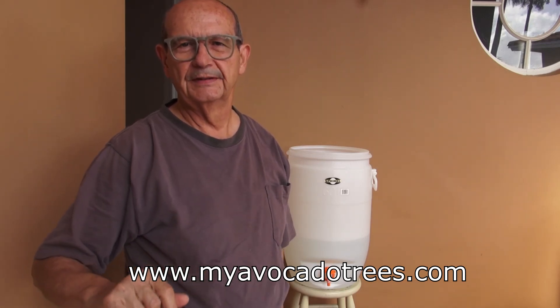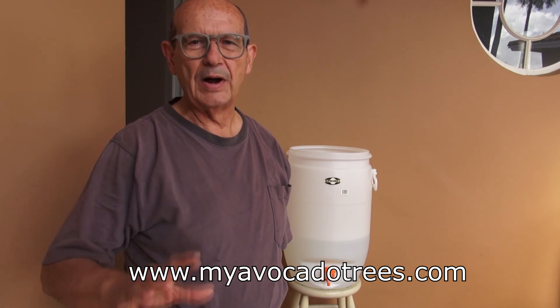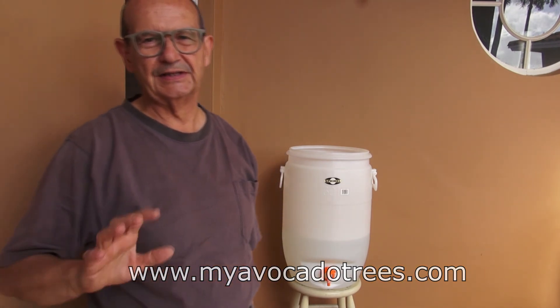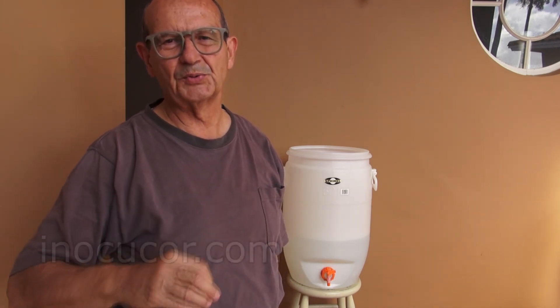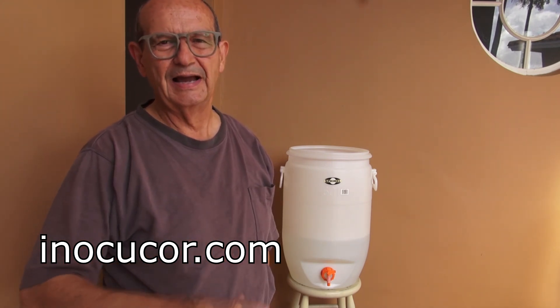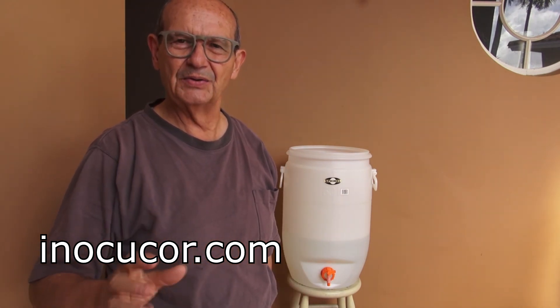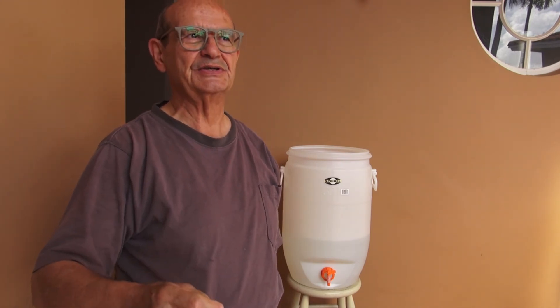Hi everyone, thanks for following me on YouTube. One of the products that I use on a regular basis in my grove is Enochocor. Enochocor is a series of friendly microorganisms that help your soil in many different ways. I particularly like this product because of how easy it is to multiply and how easy it is to activate.